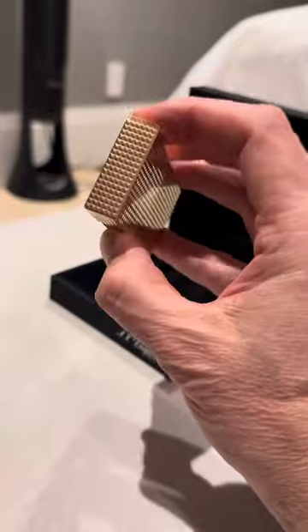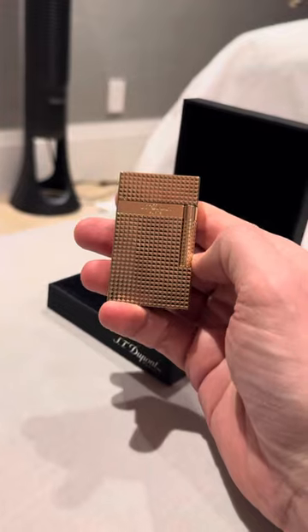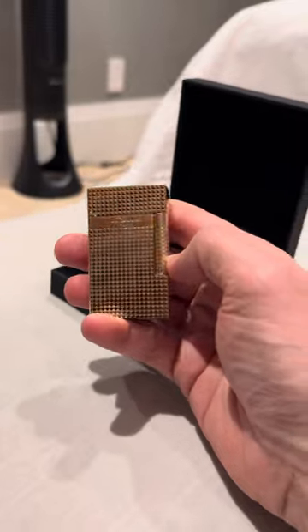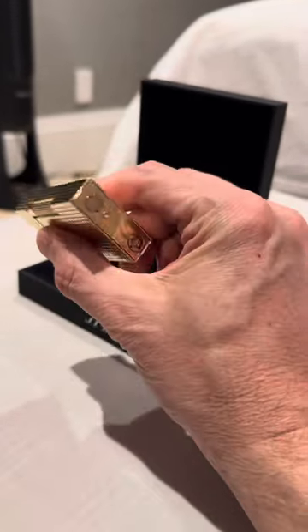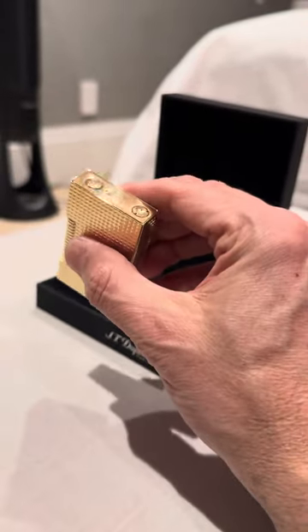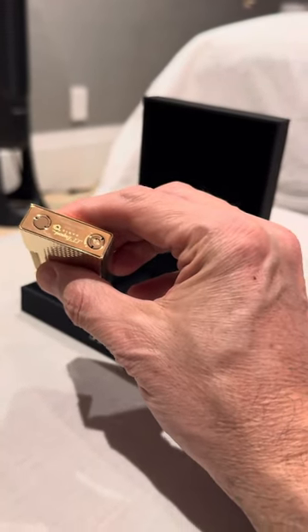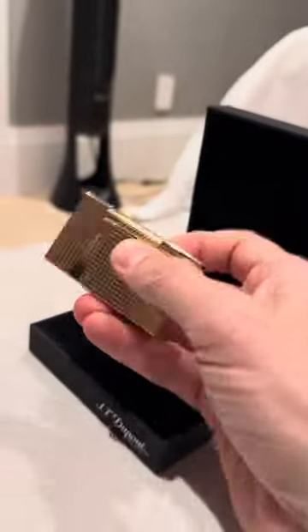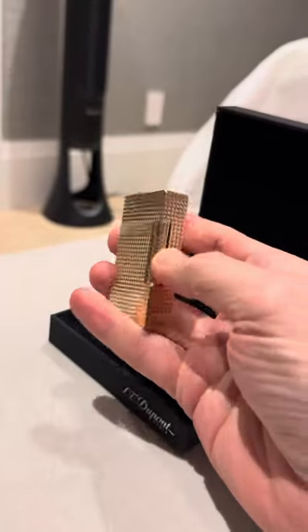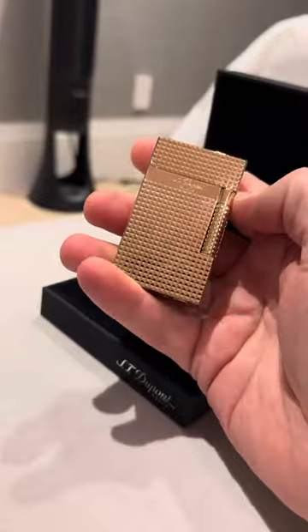One thing about this lighter is when you do open the lid, of course the butane comes out. I did go ahead and purchase the Saint-Dupont butane, which they very cleverly have made the nozzle to only fit this particular opening. I don't have an issue with it — it costs about double, probably more like triple, what you pay for a can of butane, but it's not hundreds of dollars. It's about $30 versus maybe $8 to $10 at a Costco or something like that.